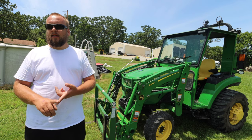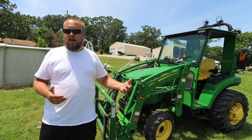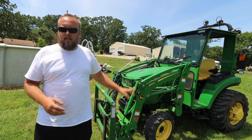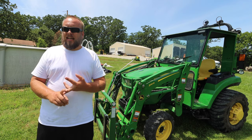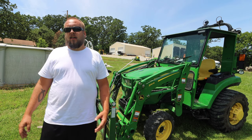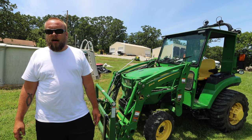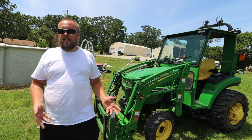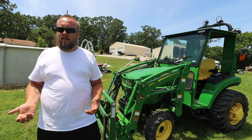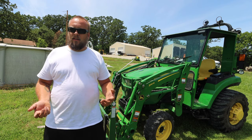When I first thought about getting this cab I had two immediate concerns. Number one is visibility — is it going to make it harder to get jobs done because you lose that little blind spot in the corner? The second concern was that a cab without an air conditioner sounds miserable, honestly just insufferable, but I really haven't found that to be the case.